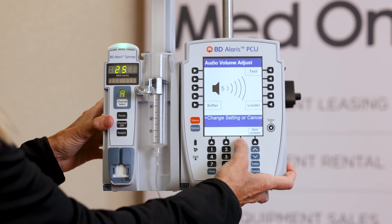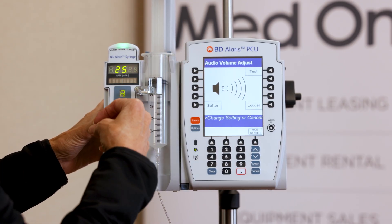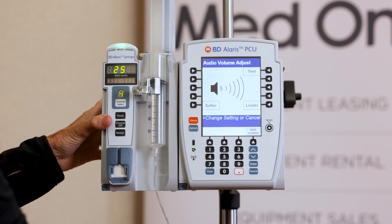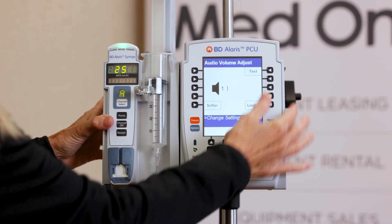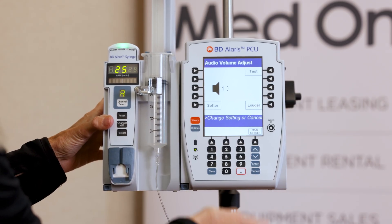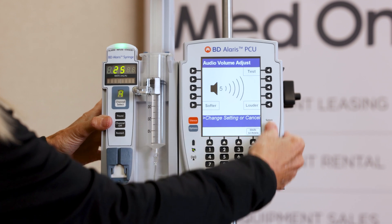Audio adjust: five is the loudest and this pump defaults to that. You can make it lower. I'll test five, then take it lower by pressing softer — this is what a one would sound like. I'll take it back up to five and press main screen.